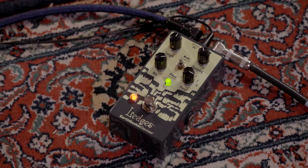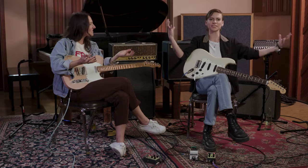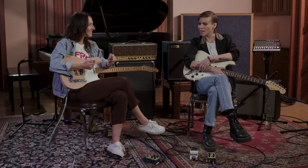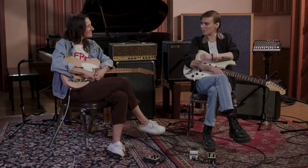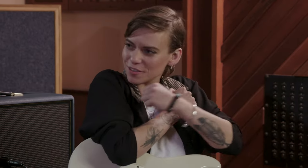We bumped it up to the hall setting, a little extra space. I'm really loving how responsive this pedal is. I feel like it makes me want to play sultry things like what we just did. It's like a warm blanket — big hall, but warm blanket.